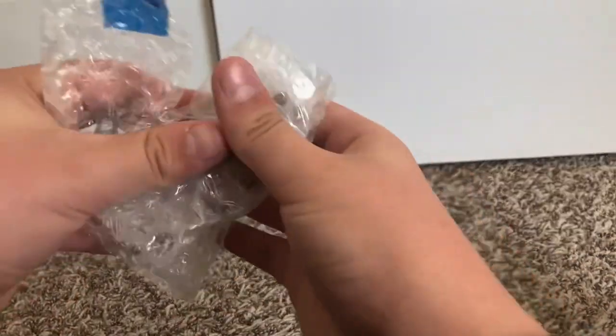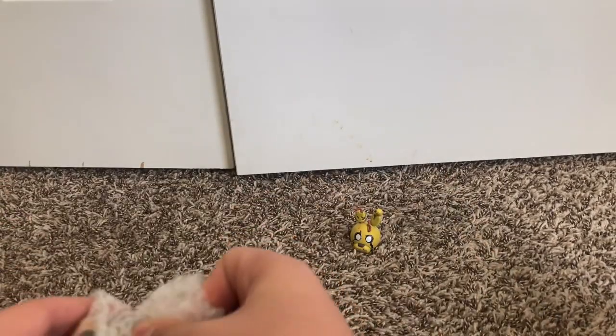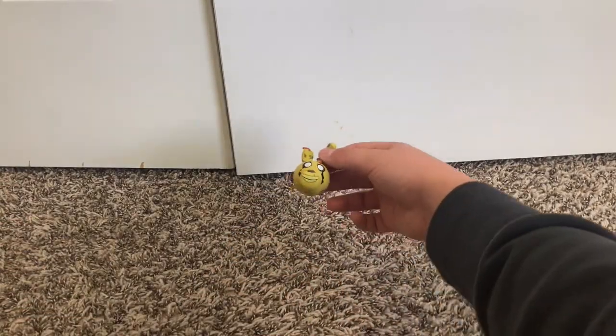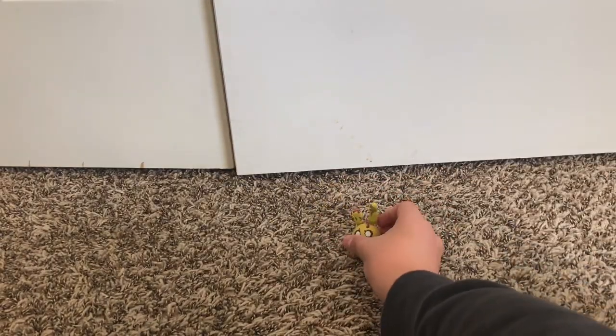Then we got this open. It's like him smiling. His teeth look really weird too. We'll put him over there.